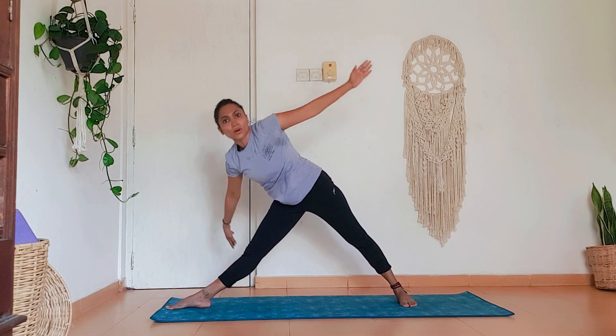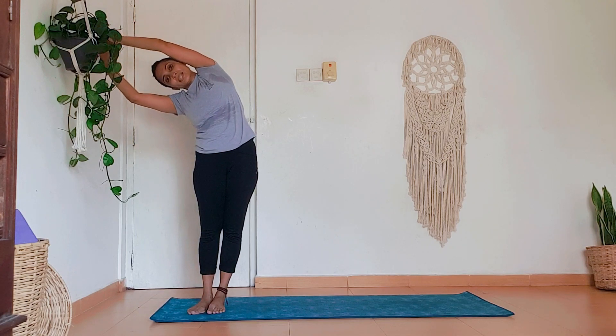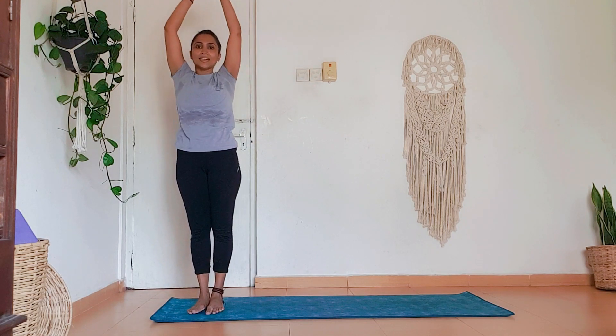Strong Trikonasana. Come up to Five Pointed Star again, and you go down to Devyasana on this side — for the second time in the sequence. Now Devyasana — bring the arms up, come to this side of the mat. You can extend sideways, inhale here, and sideways, inhale here. And we are done with one round of Chandra Namaskar — Moon Salutation.